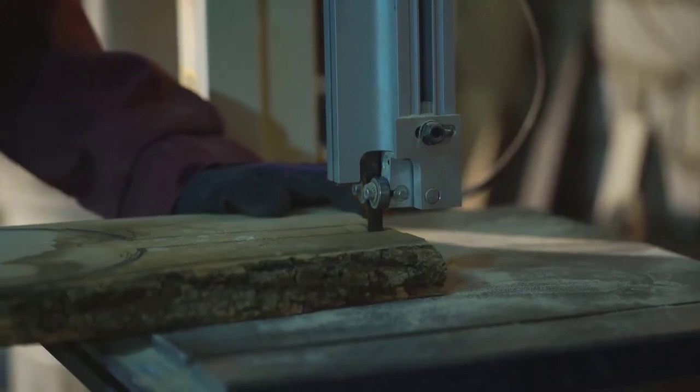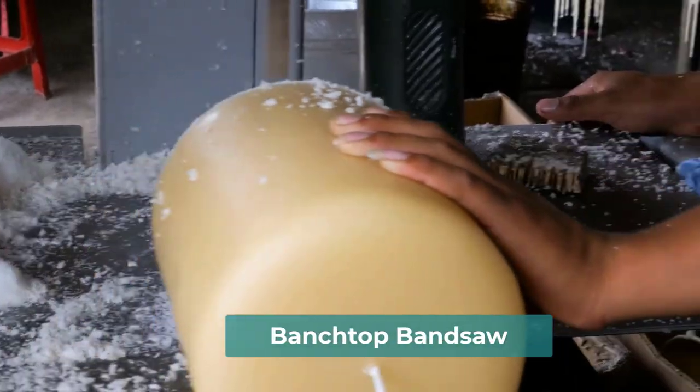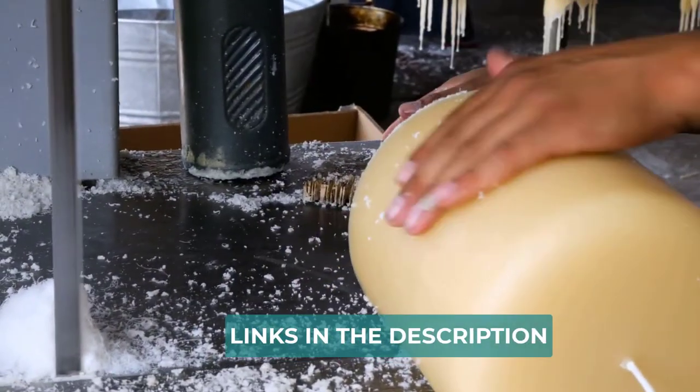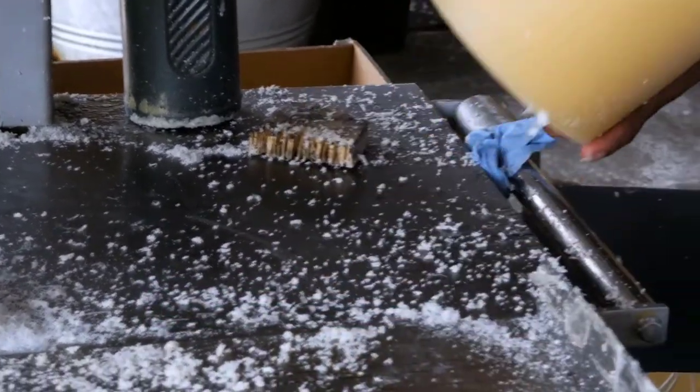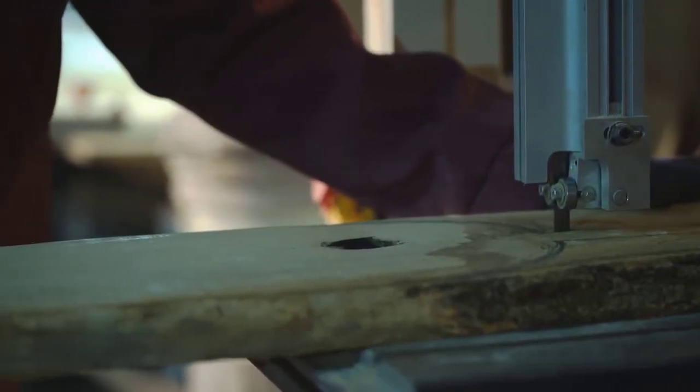Are you looking for the best benchtop bandsaw? In this video, we will break down the top three benchtop bandsaws. We have included links in the description for each product mentioned, so make sure you check those out to see which one is in your budget range.